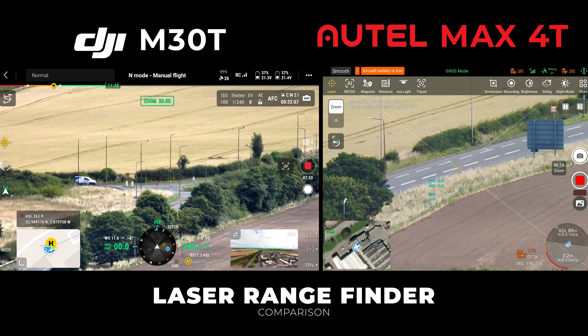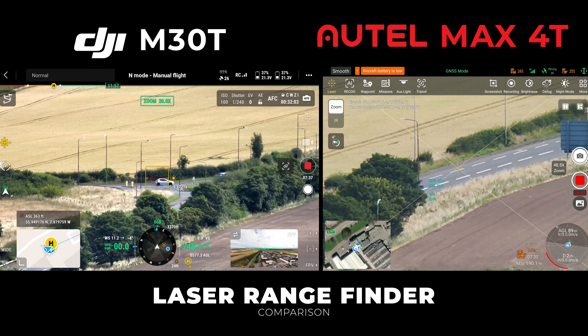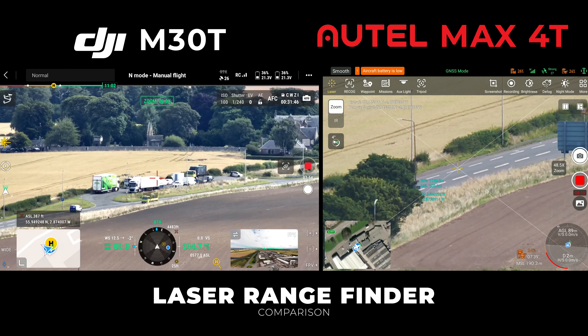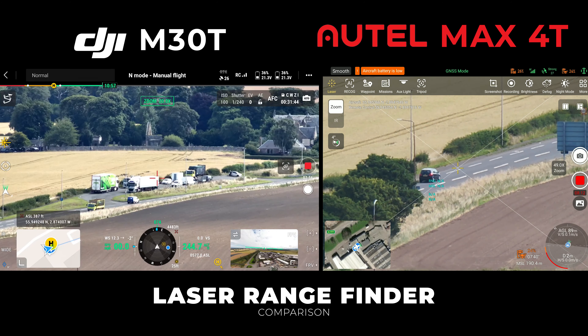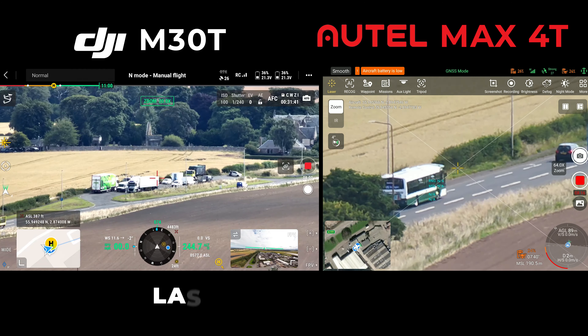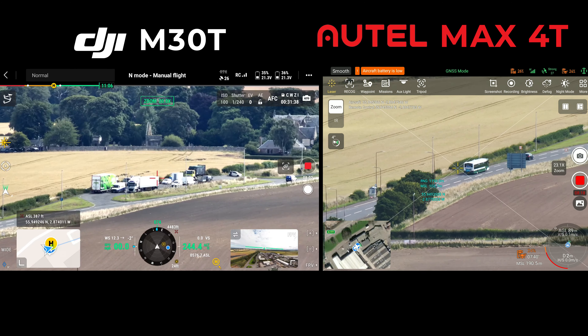On the laser rangefinder, both were doing their best just below 1200 meters, but the M30T did get to about 4,400 feet — just over 1,300 meters — so pretty impressive and probably a win for the M30T there.